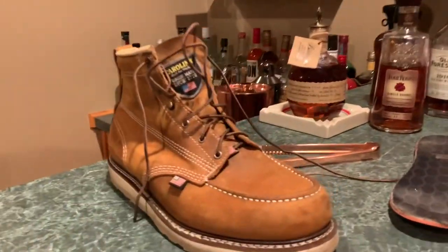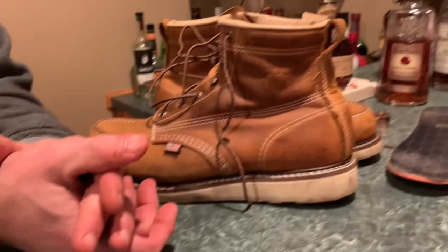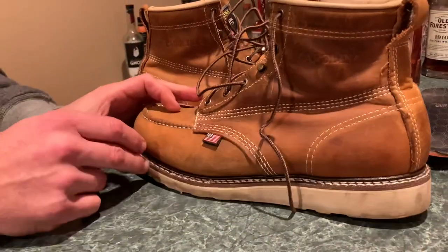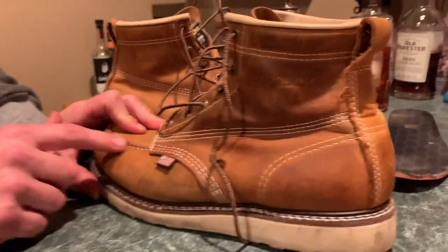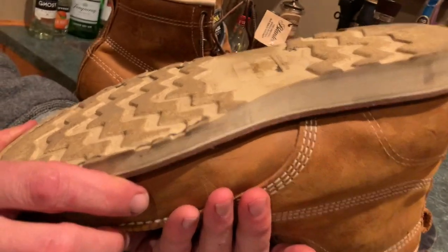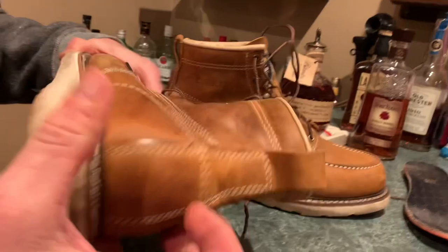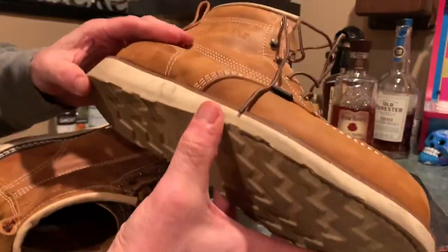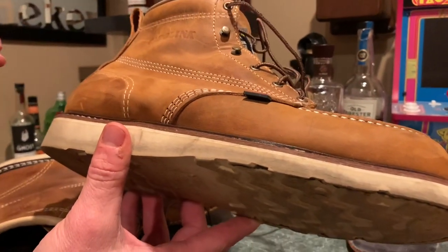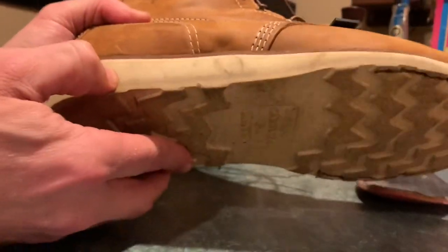I went and bought these. My boot budget wasn't quite the same since I'd already blown $140 on the Brunt, so I bought these for $164 — the Carolina Amp Toes. It's the old folklore leather, with kind of a Christy wedge-type sole made by a company called Merrimack Raptor. It's part polyurethane, so supposedly it lasts a little longer than a typical wedge sole. I've only had these for a week of everyday walking.